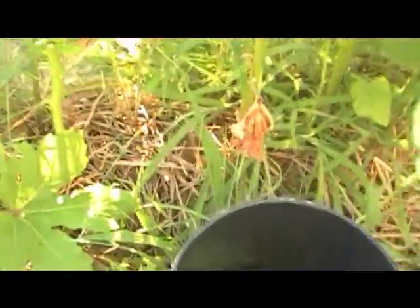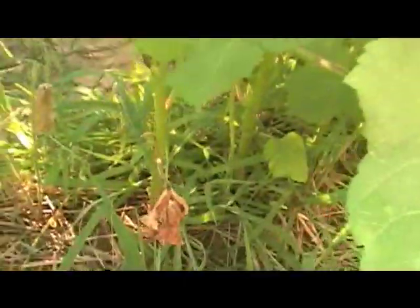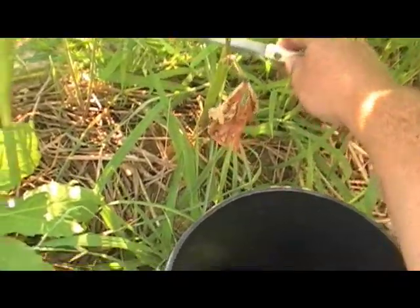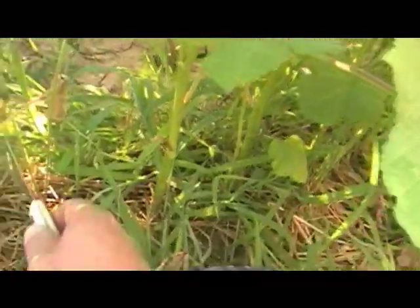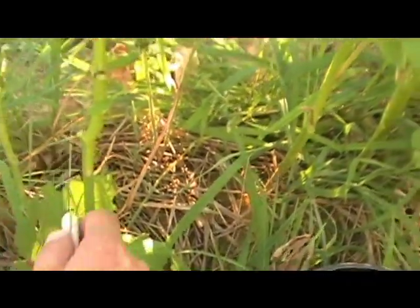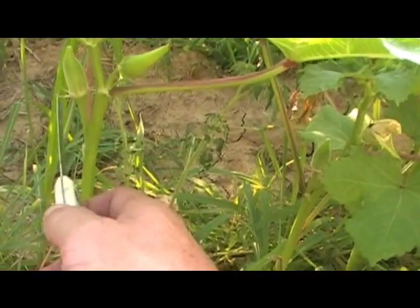Hello, this is Ironhead 41. We are cutting some okra and priming. If you'll see, a plant will actually prime itself — it knows it doesn't need the bottom leaves and so it'll dry them up itself. But you speed up the process if you'll cut them off — any leaf that is below this head that doesn't have an okra pod on it.